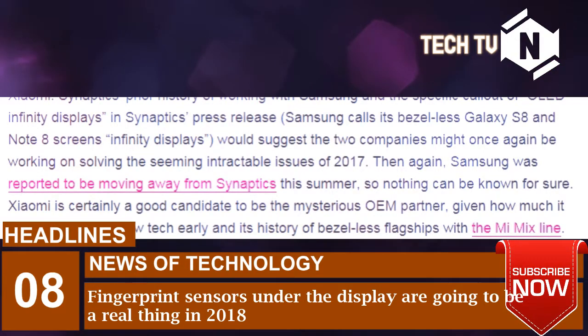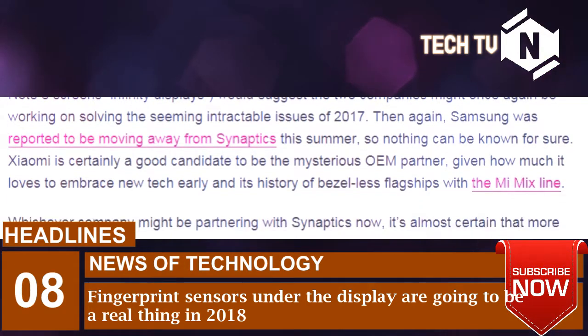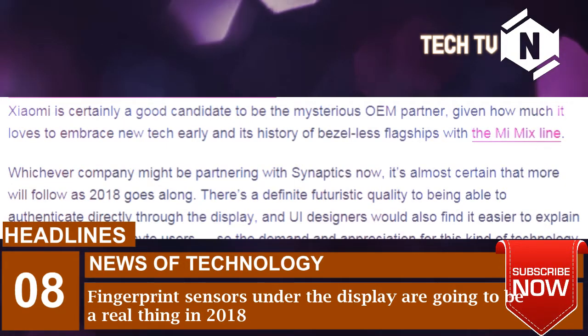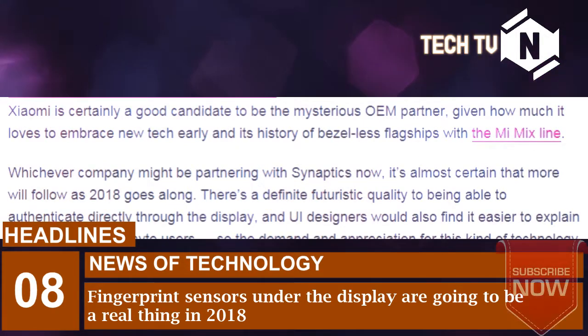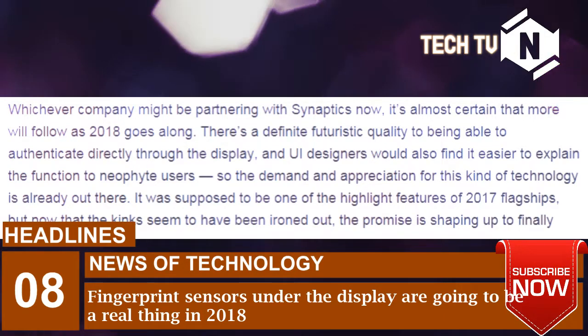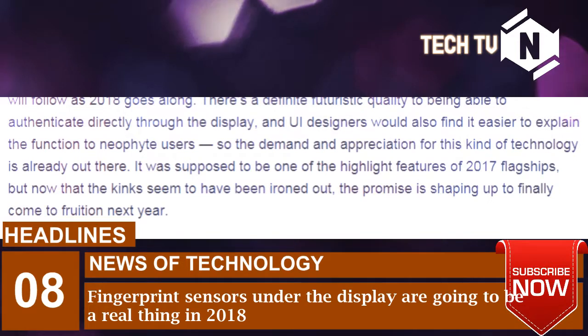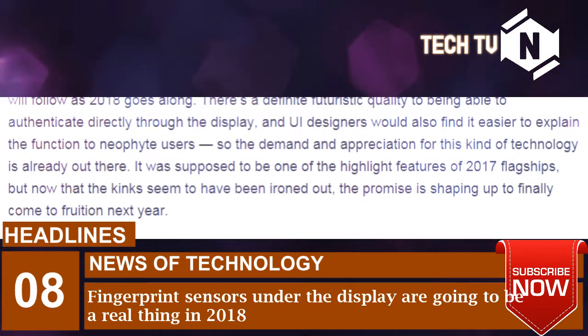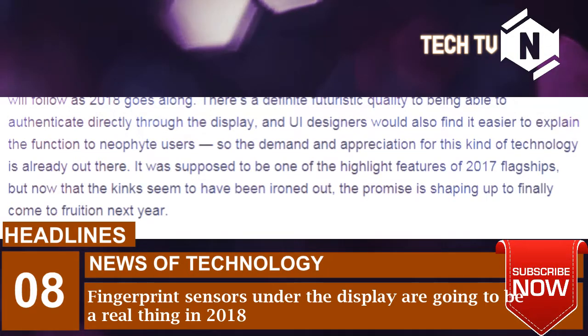Xiaomi is certainly a good candidate to be the mysterious OEM partner, given how much it loves to embrace new tech early and its history of bezel-less flagships with the Mi Mix line. Whichever company might be partnering with Synaptics now, it's almost certain that more will follow as 2018 goes along. There's a definite futuristic quality to being able to authenticate directly through the display, and UI designers would also find it easier to explain the function to new users, so the demand and appreciation for this kind of technology is already out there. It was supposed to be one of the highlight features of 2017 flagships, but now that the kinks seem to have been ironed out, the promise is shaping up to finally come to fruition next year.